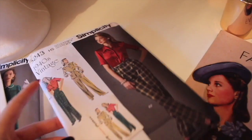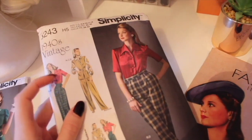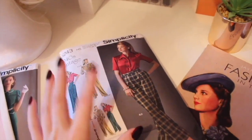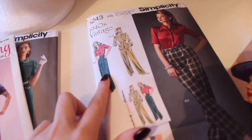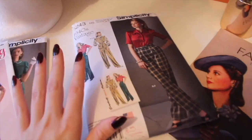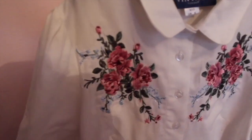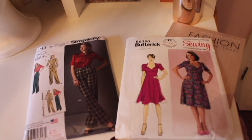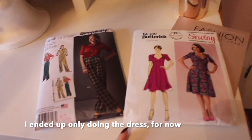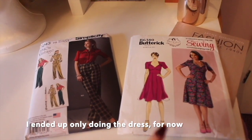I've already made this blouse from a blue satin which I really liked, but I really want to make a pair of trousers in a green colour to match it, because the green would go really nicely with the green leaves on the blouse. Maybe I should just do both in one video and do an Angela Clayton style video, who I love.